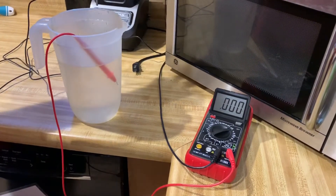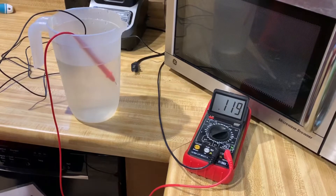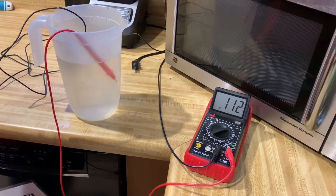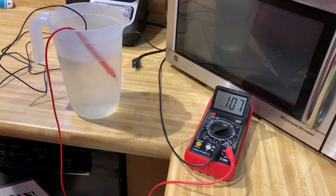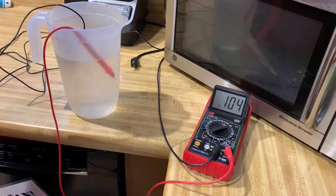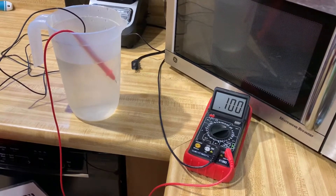I'll put the ground probe — which is supposed to get rid of stray voltage — back in the water. No bueno. Yeah, it doesn't work. It's actually making a path for small voltage to get into the tank. So if you don't have a problem, don't install one of these.